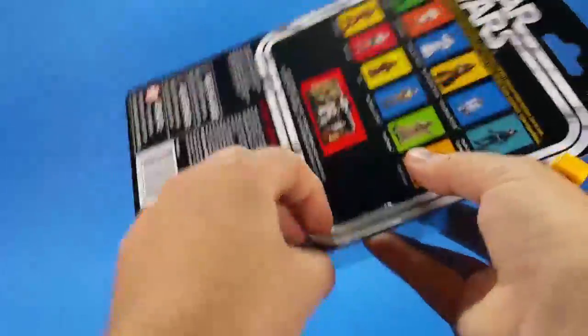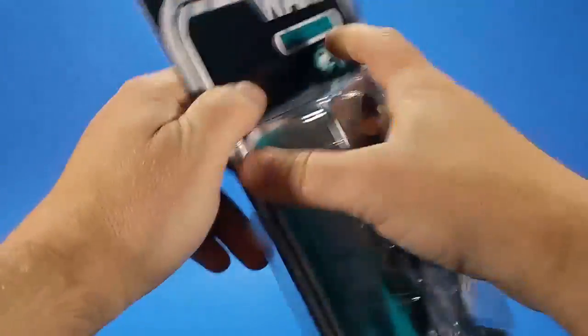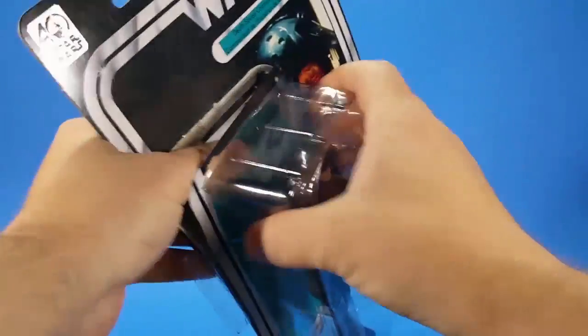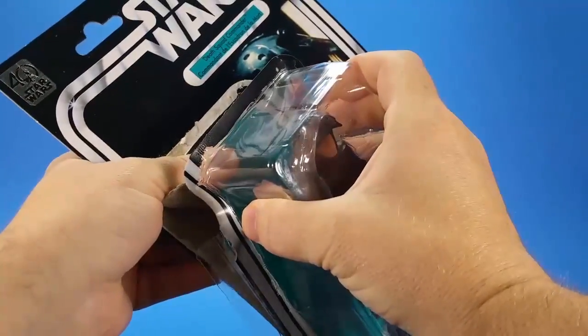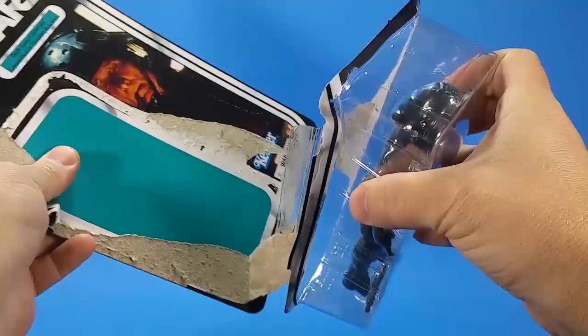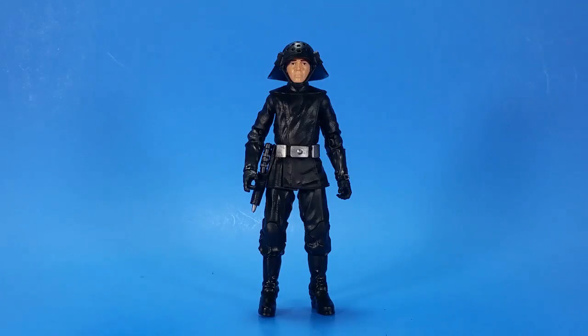Why is this tape being tapey? And to those of you who have said that I can just cut open here, cut open down here, and just slide it out and leave the bubble on — that's not what I did when I was a kid. So this is what I did. And there we go, all out of the package.